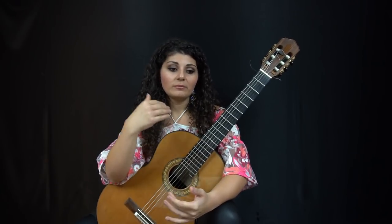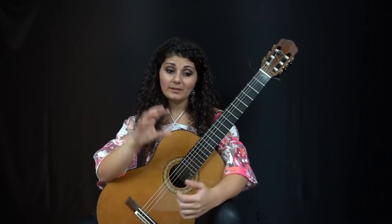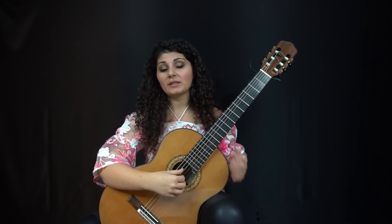So you'll have your tenor, alto, and soprano in the chords together, and then the bass when it comes in occasionally.